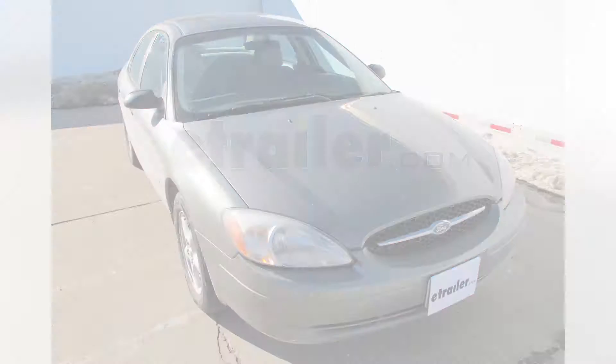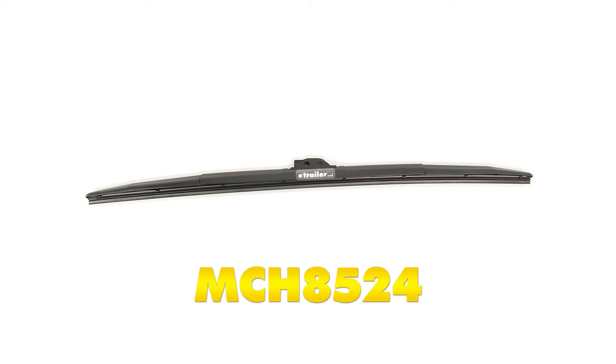Today is a 2001 Ford Taurus. We're going to install part number MCH8524. This is a Michelin Stealth Ultra windshield wiper blade.